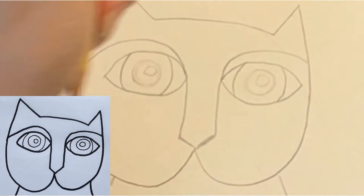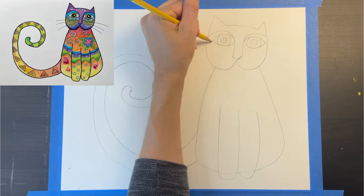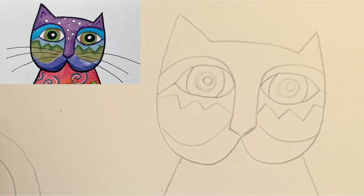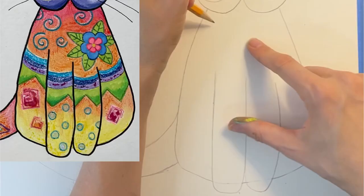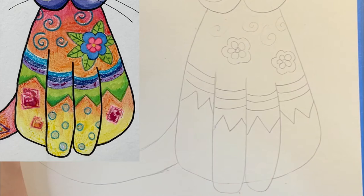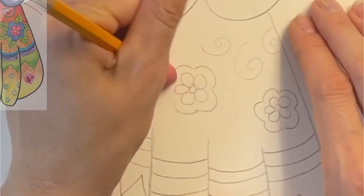I'm ready to start adding patterns and fun details to my cat. I'm going to draw these patterns with pencil first, then go back and add color. I'm putting some zigzags under the eyes and an extra line at the bottom of the face. I'm adding some spirals around the shoulders, a couple of flowers for the chest, a few stripes, more zigzags — I'm not really sure what to call these but they look cool. I'm adding a triangle pattern to the tail.